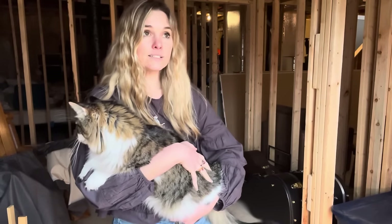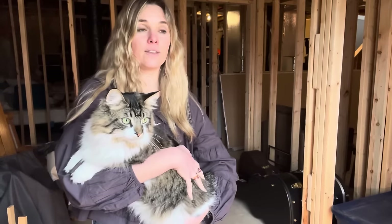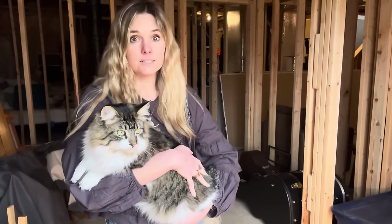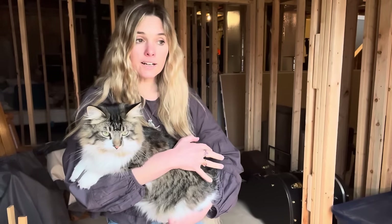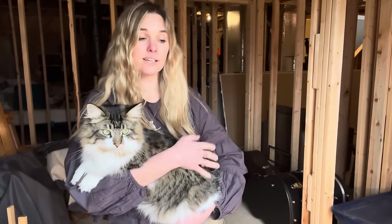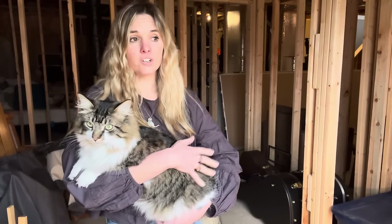So these begonia seeds, they are supposed to germinate within 14 to 60 days. Apparently they're not the easiest seeds or annuals to grow. I grow them every year, but I personally don't grow them. My brother-in-law and sister Coco grow them for me in their greenhouse, and they usually don't open their greenhouse up until like March.